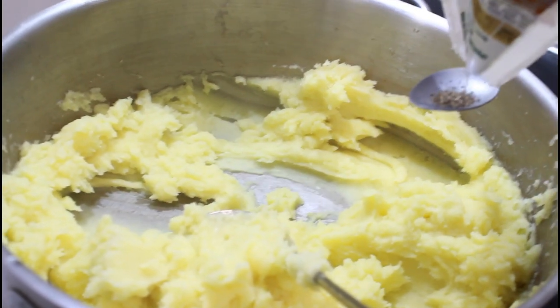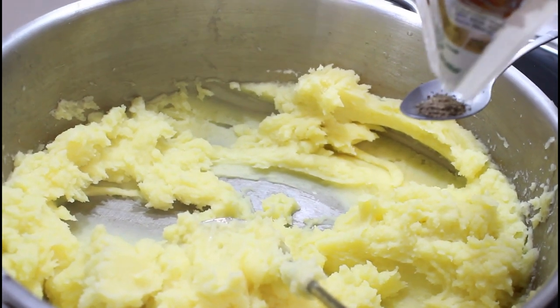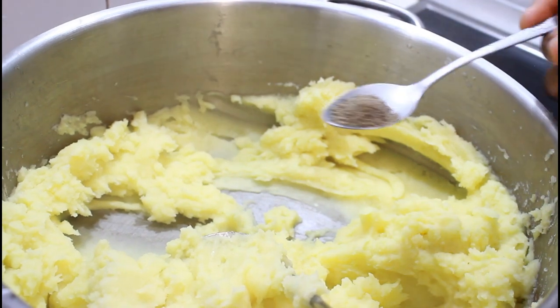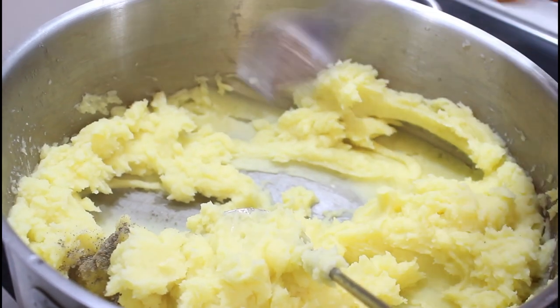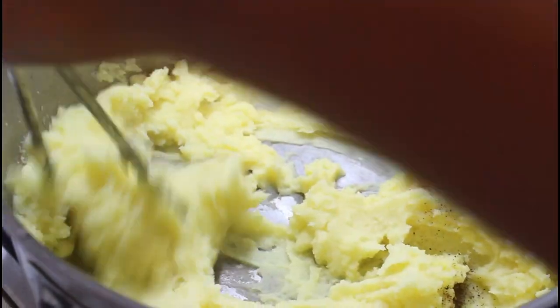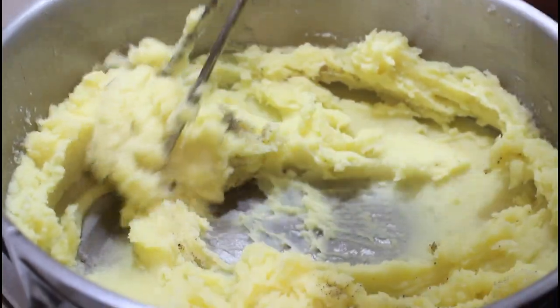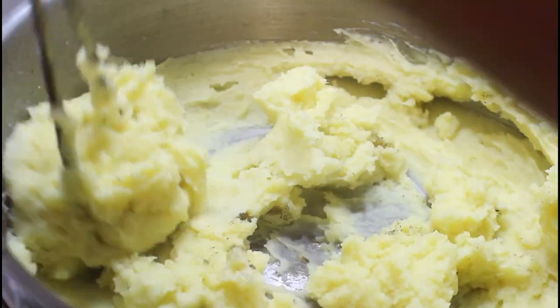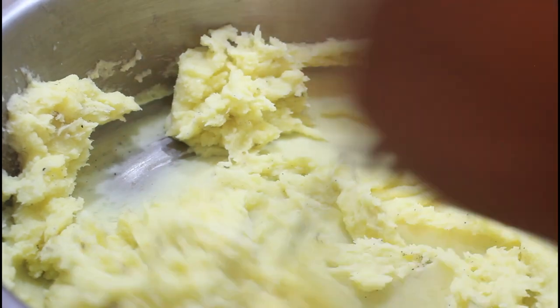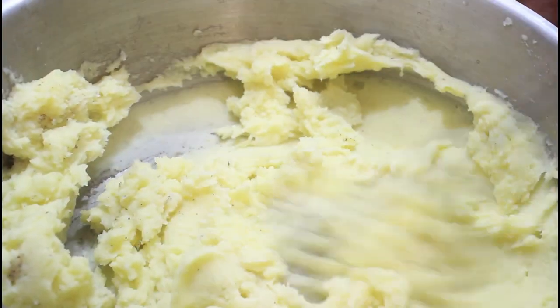After getting that out of the way, I'm going to add my black pepper — it is also optional, just to give my mashed potatoes a bit of heat. Mix it properly together. I'm so excited because I love mashed potatoes, and the recipe is so simple — anybody at all could do this!